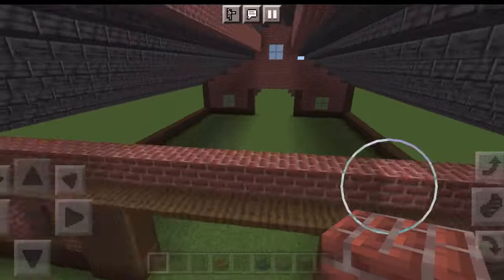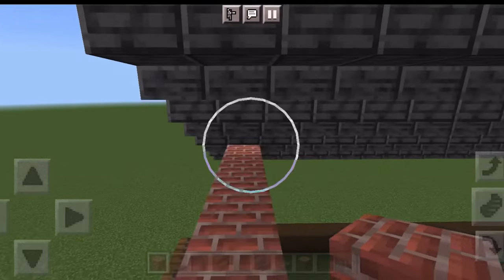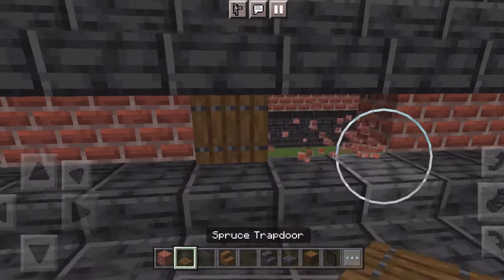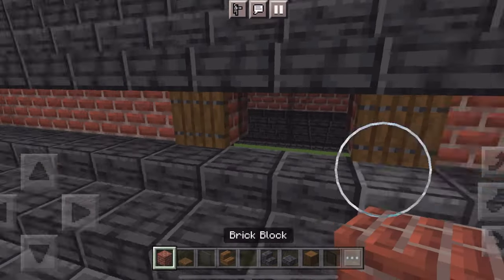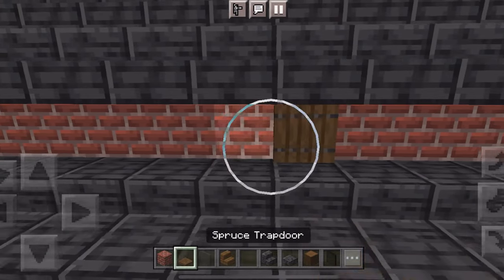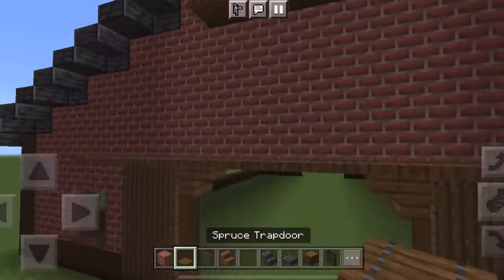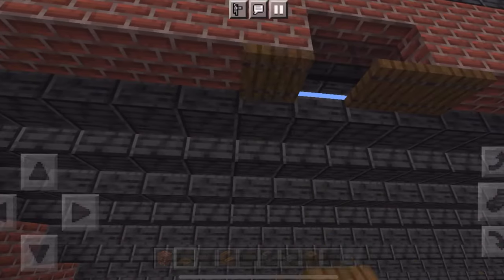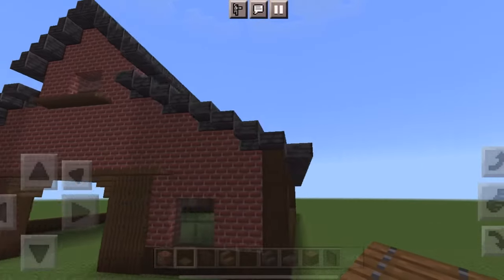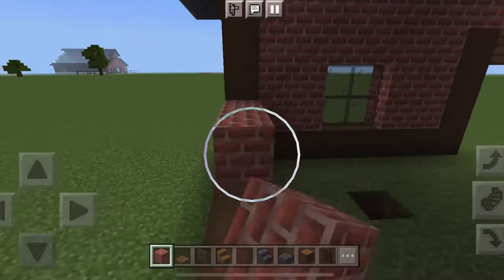The roof has been filled in and it's looking pretty good. Now put brick all in here and do the same window in the back that I did in the front. For the windows on the side, count six blocks over, put a trapdoor, then cut out two for the window. I'm changing all of the windows to black because it looks a lot better and makes them pop more. Put trapdoors under to cover any cracks. Then fill both sides all in with brick.